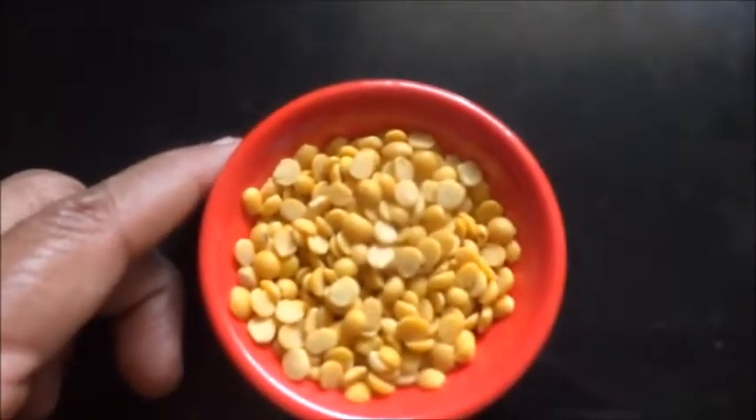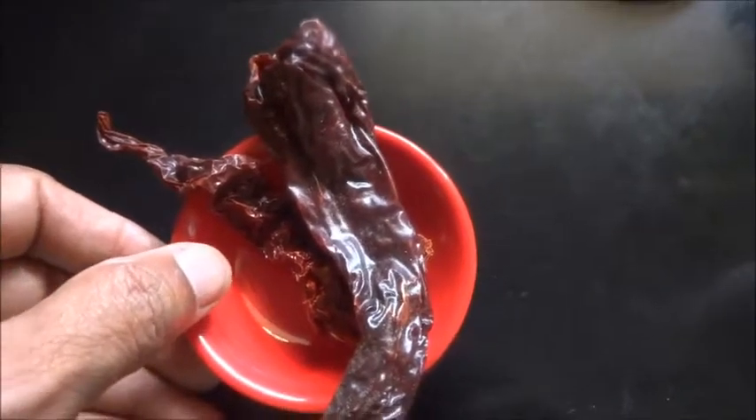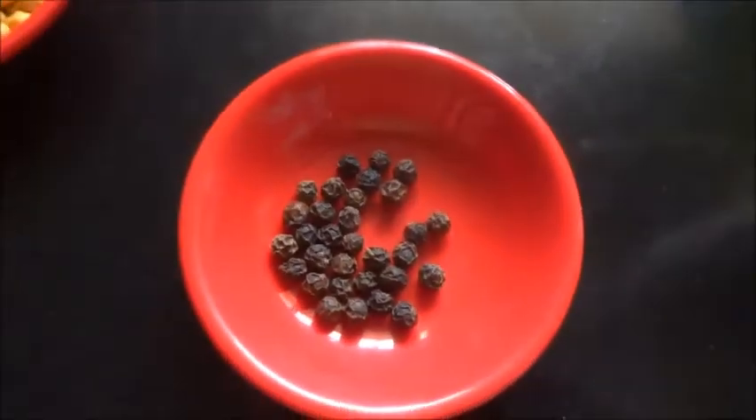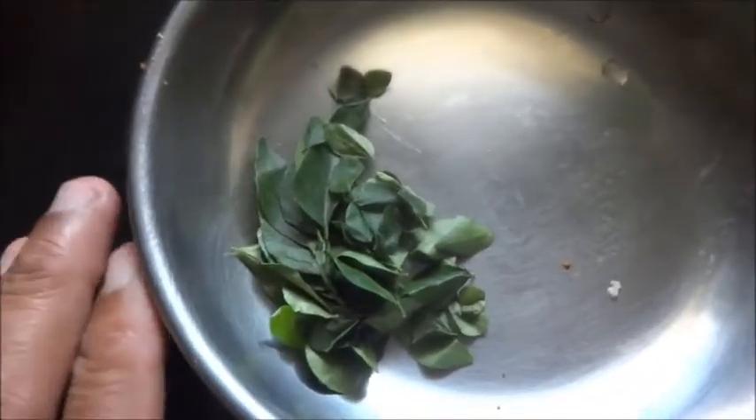You need Thuru Dal, quarter cup, red chilli according to your taste — if you want it spicy, add 2 or 3. Salt, Chana Dal, a little bit of Kali Meri, and Hing Powder. I add curry leaves also, though normally curry leaves are not added when making this Togel — that is the chutney with coconut.